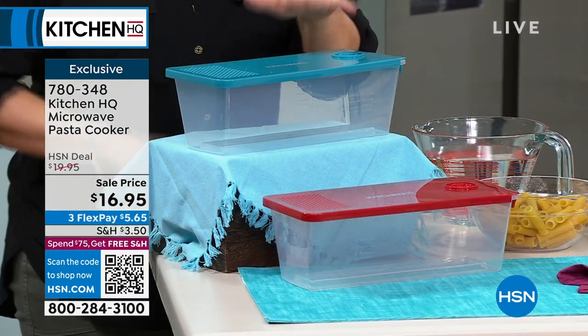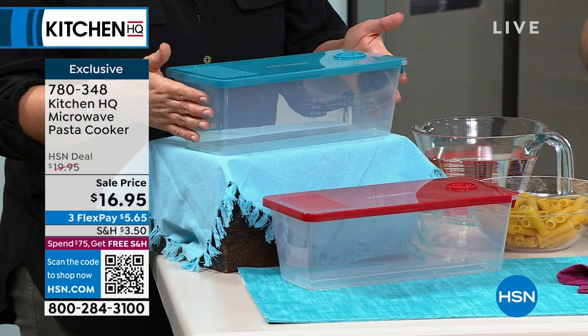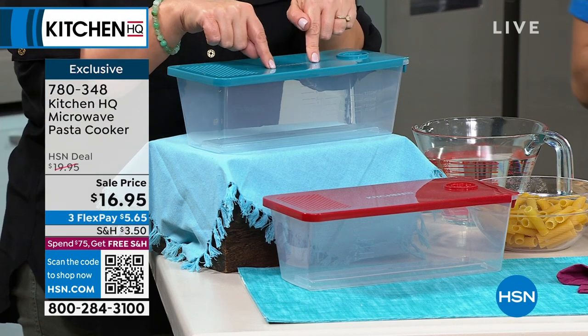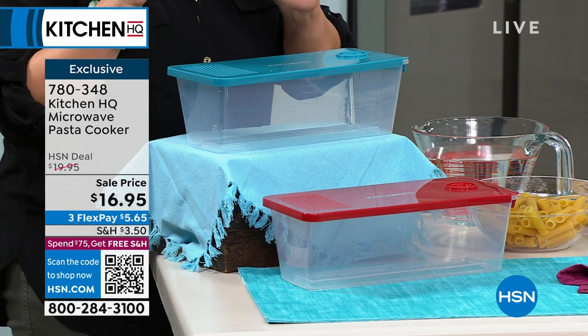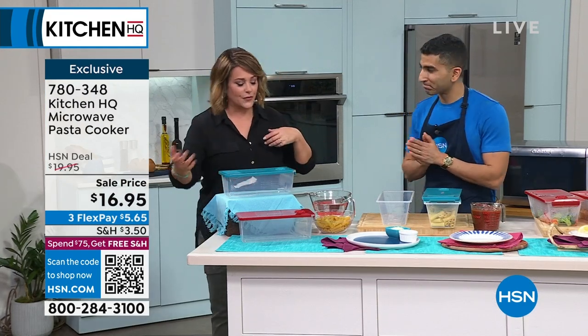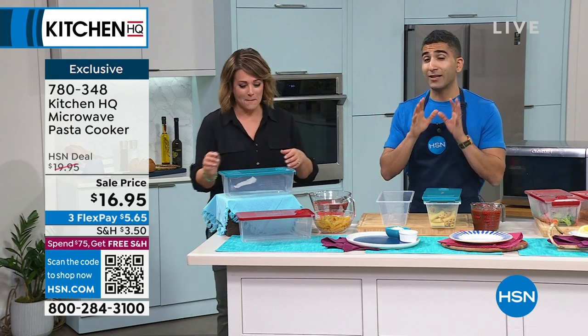Imagine pasta made easy because now you are making pasta in the microwave. Two colors available on this BPA-free bowl, dishwasher safe as well. You can pick up teal or red. Teal is the most limited, but for $16.95, forget the pan and the water and waiting for it to boil. You're making it in the microwave. It's shocking how well it works, but also in how little time.